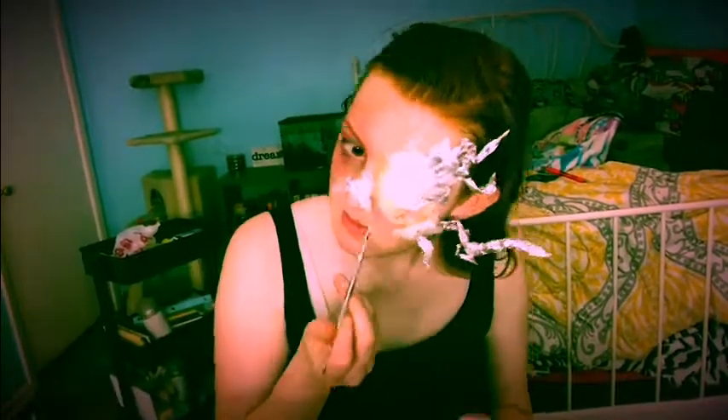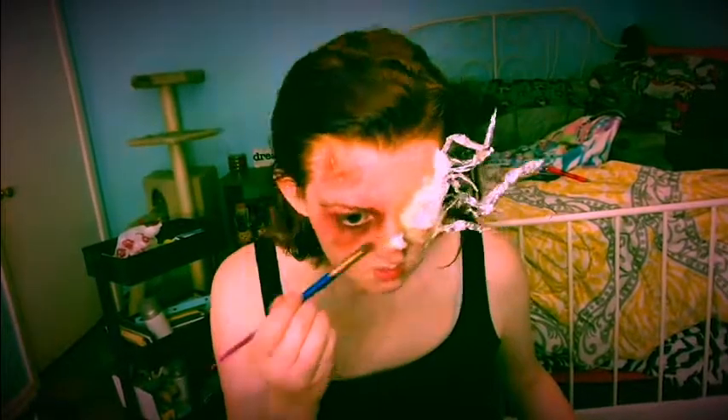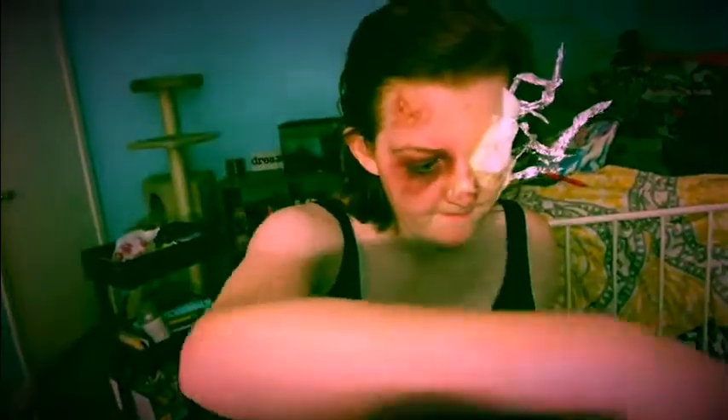Now I'm going to use that same method with the cotton, latex, and shape my nose to give it a more skeletal appearance to help further the transformation from human to Crank. Taking a mixture of red, brown, and black, I'm going to go in and shade the nostrils and around the cotton and latex to further enhance the way my nose looks, making it more skeleton-like.